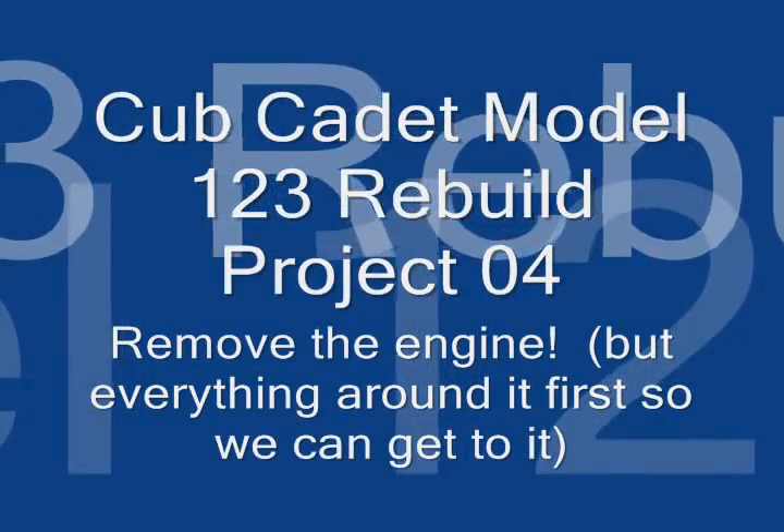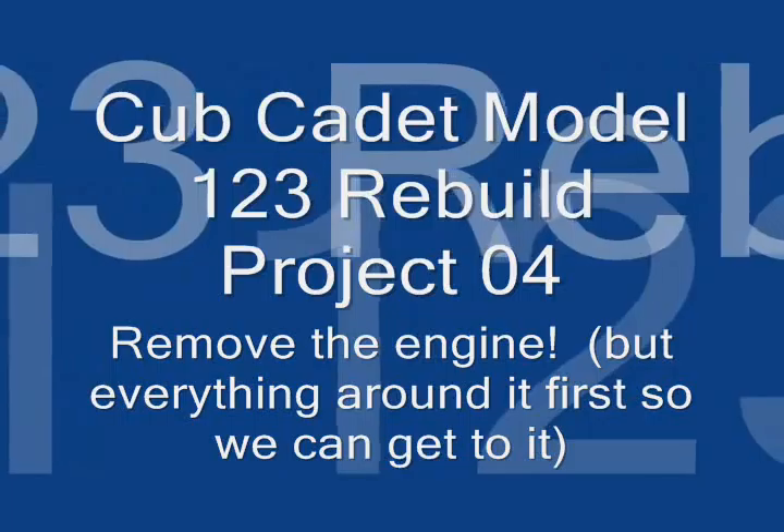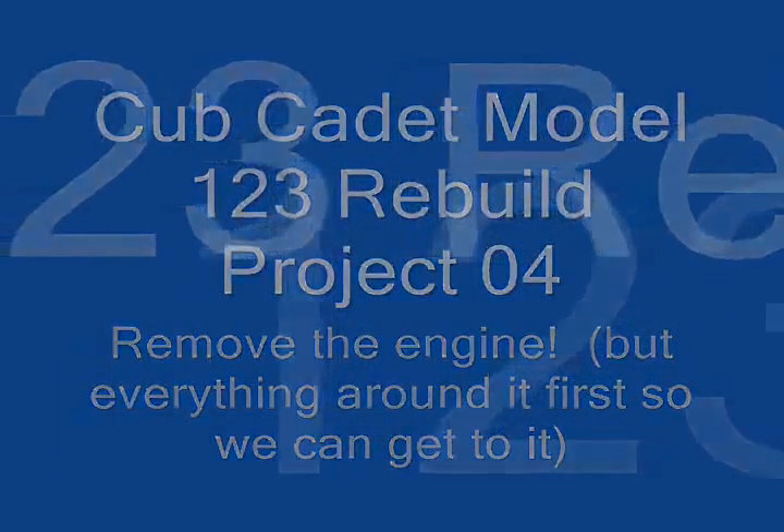Hi everybody, welcome back to my Cupcanet Model 123 rebuild. This is the fourth one. Today I'm going to remove the engine and everything around it.